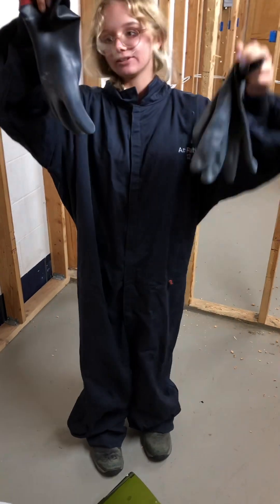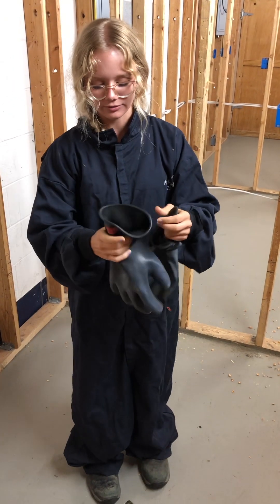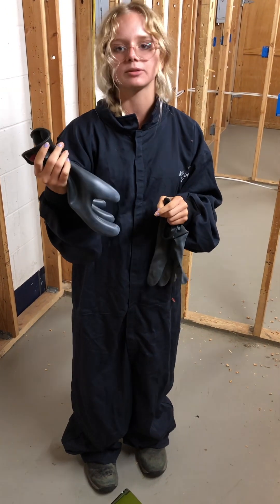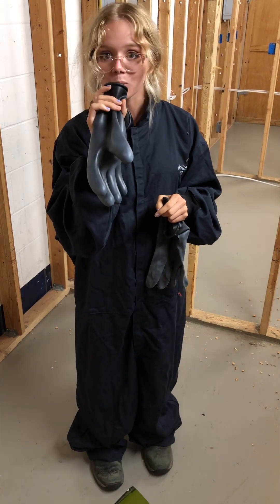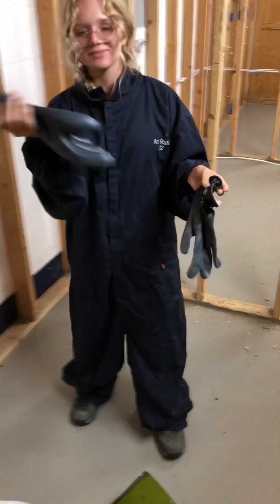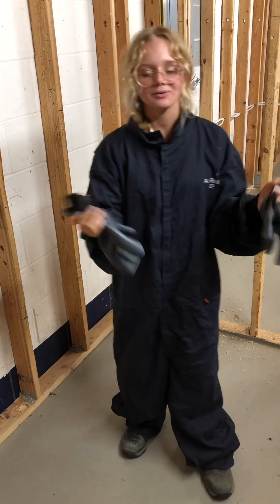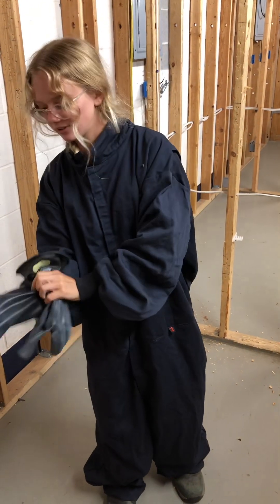There are two sets of gloves. Handle these gloves first — these are rubber gloves. To test them before you put them on, you want to blow into them and make sure they blow up and don't have any holes. Check both of them. If they don't have holes, put them on.